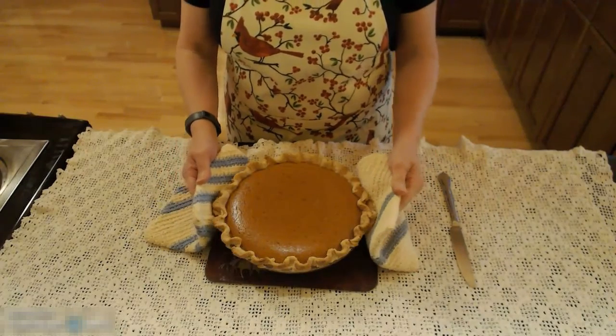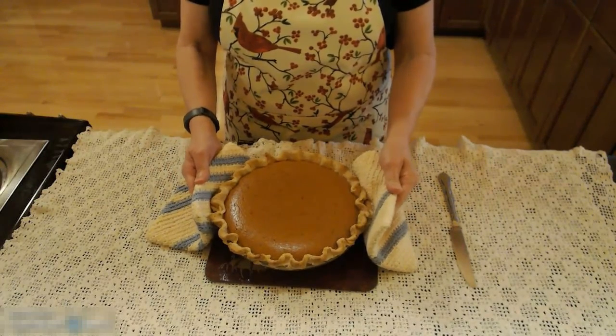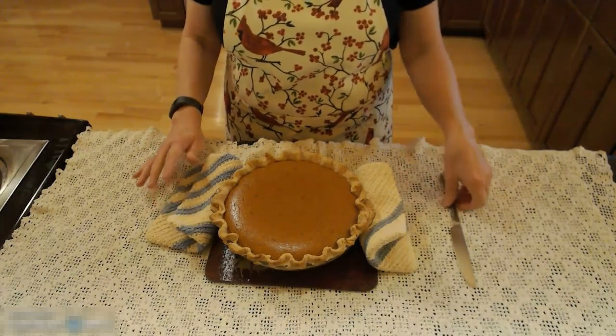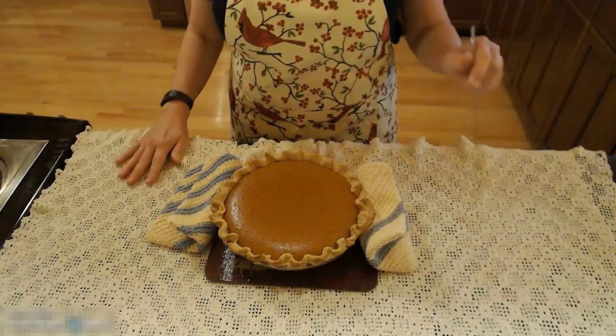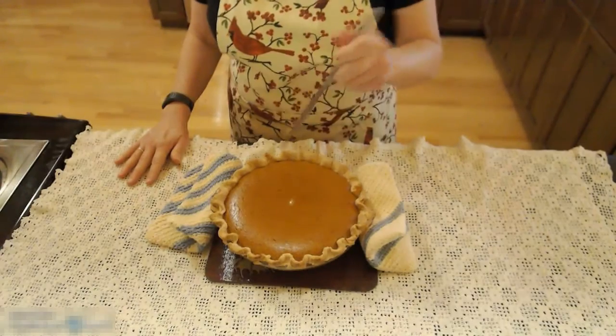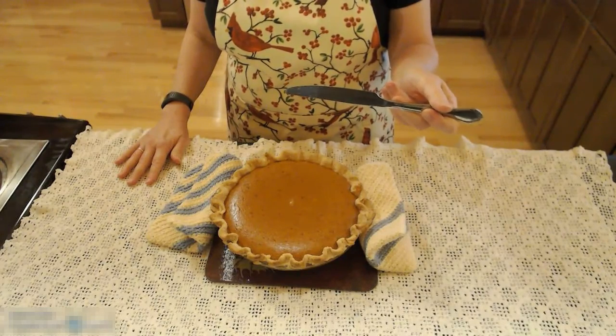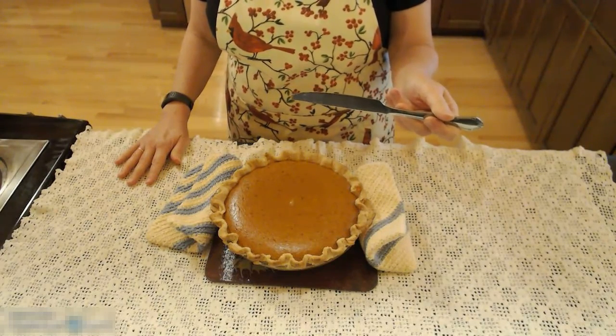Our pie is now done, and I want to show you how to test it to make sure it's set in the center. If you shake it, it jiggles just a smidge — it doesn't jiggle very much. And if you take a butter knife and poke it right in the center and pull it out, it comes out clean without a bunch of filling on your knife.